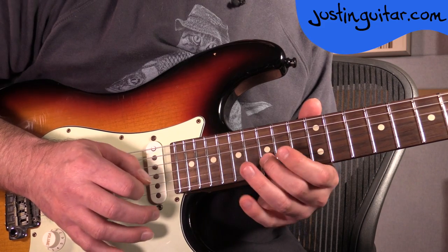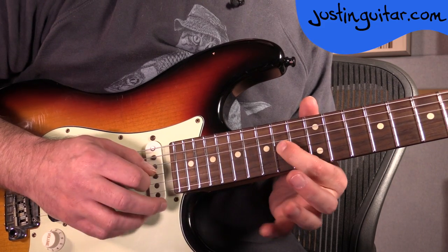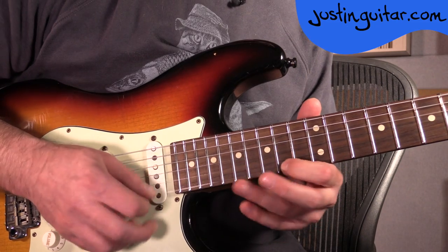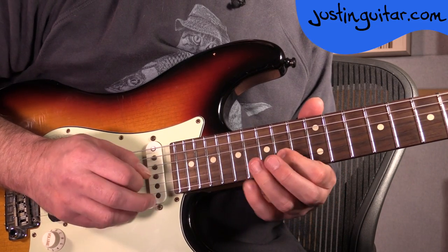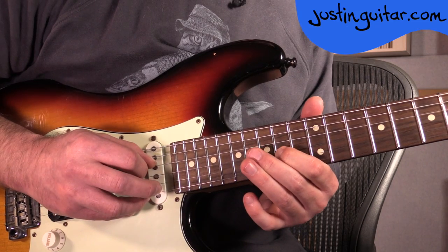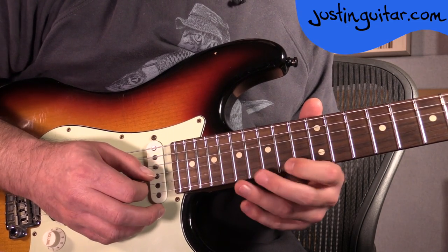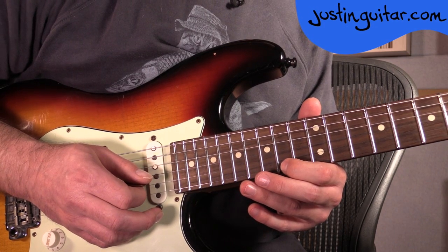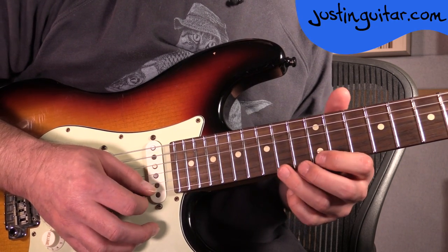And then the very last part: 17, 15, 14 on the 2nd string, finishing on the 14th fret of the 3rd string. If you find that a real struggle, I'm fairly sure that's the way Frusciante plays it — I've seen him in a couple of videos where it appears he's in that place. But you can always do it here as well.